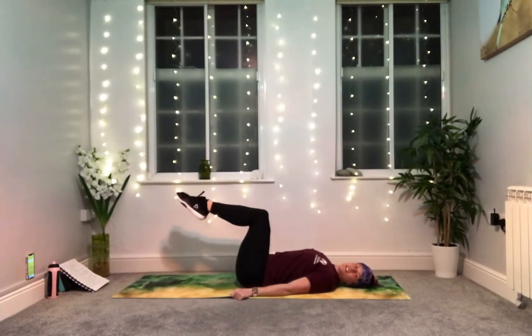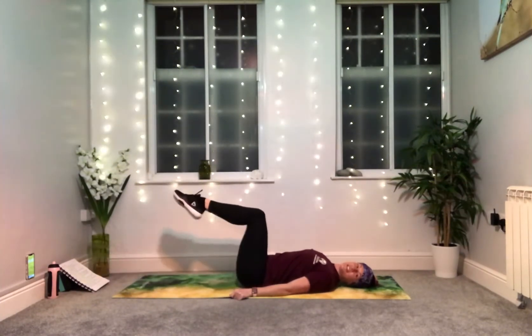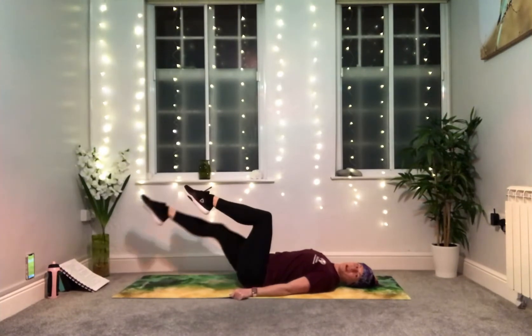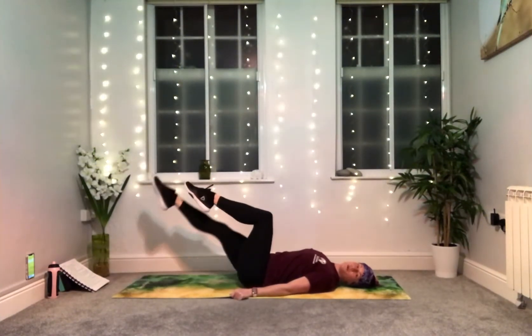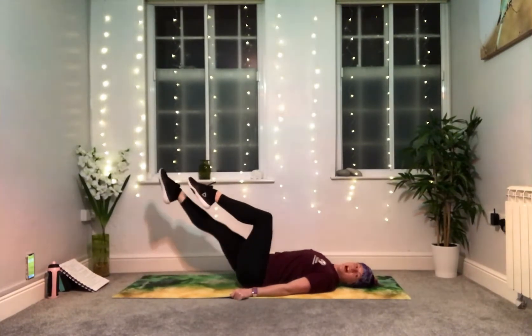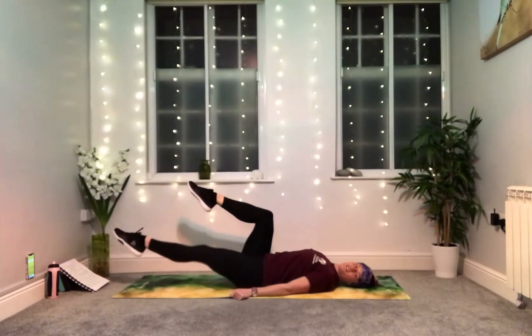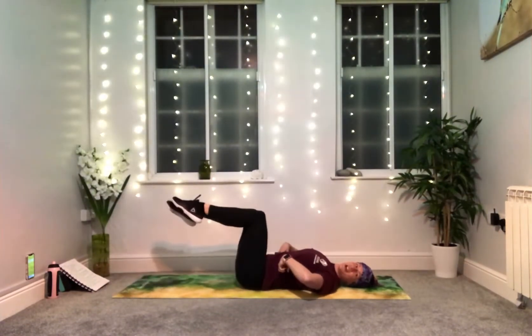From bent knees, we're going to start bent and then extend — kick away. Left and right equals one and we're going to do five all the way through. As you kick your leg away, the lower you go the more intense it is for your abdominal muscles. Feel free to extend a little higher, maybe on a 45-degree angle, or come down lower, as long as your lower back stays glued into the ground.